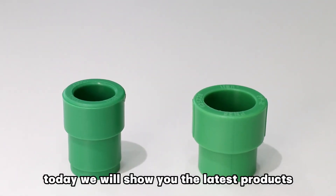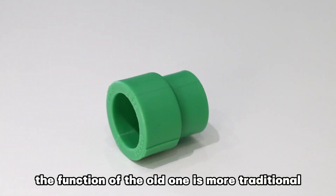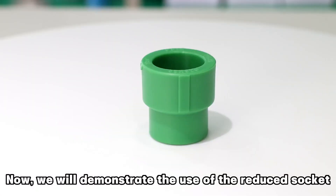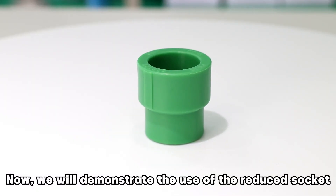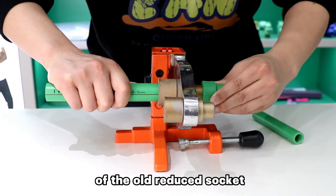Hello everyone, today we will show you the latest products of PPR reduce socket. The function of the old one is more traditional. Now we will demonstrate the use of the reduce socket in the welding machine. Let's take a look at the fusion process of the old reduce socket.